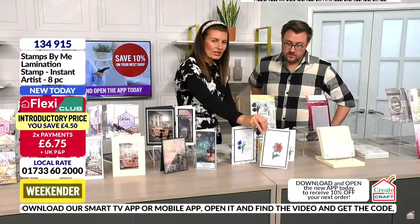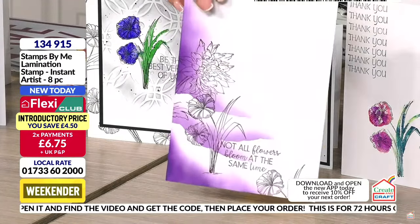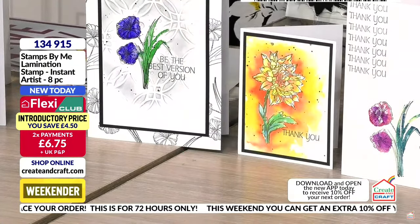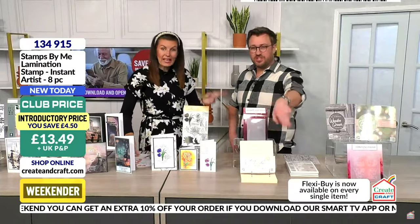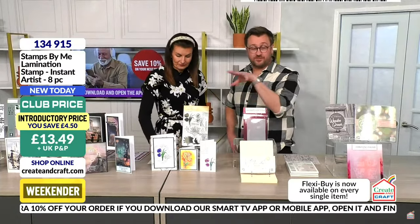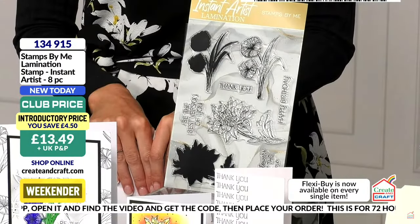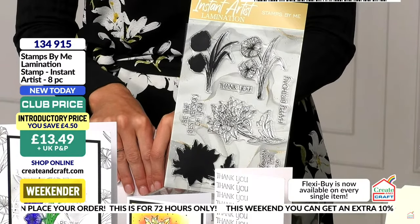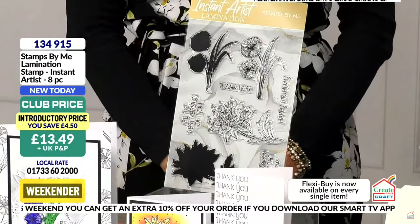You can create a second shadow effect, and the outline works independently on its own too. If you get that app promotion code when you download the app, you're getting it for a steal. The club price will be £12.15 if you use the app promo code. Just download it, start watching that video, and we'll give you the app discount codes. They truly make you feel so artistic — like an instant artist.